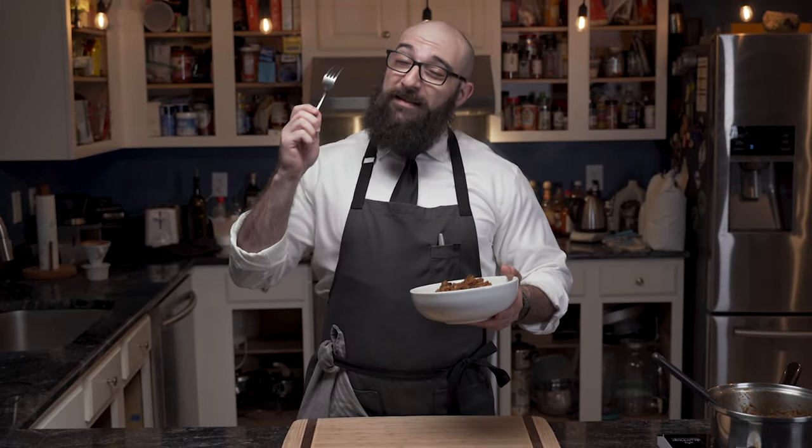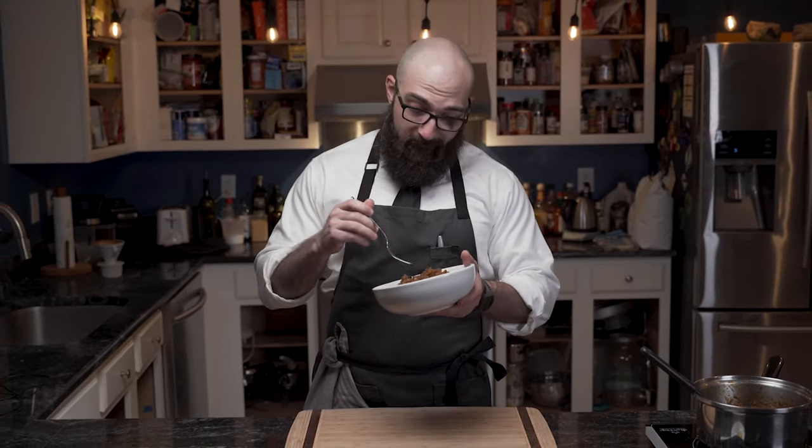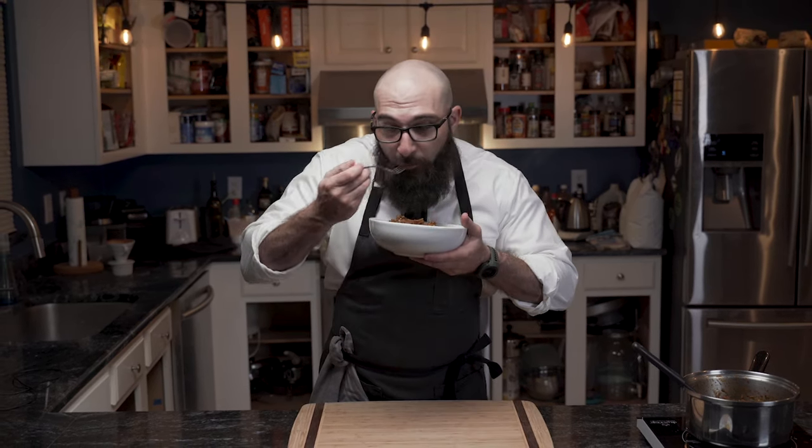So now you have my family's recipe and I guarantee you're gonna love it. My name is Dennis and this is Black Tie Kitchen. I'll catch you in the next one. Mmm, so good.